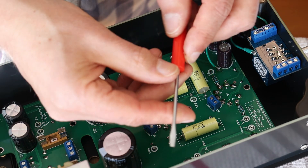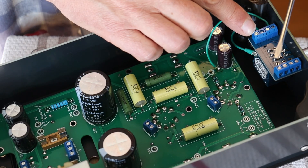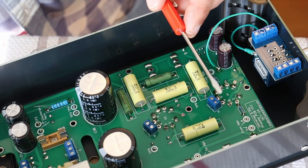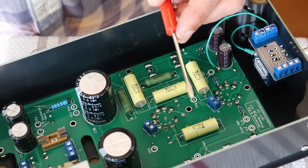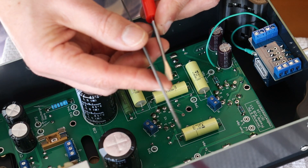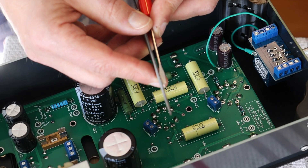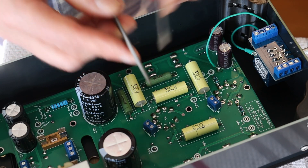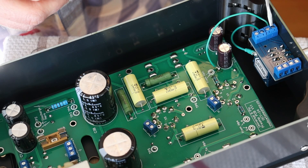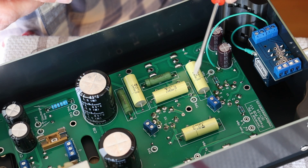Here's a little pro tip: if you've got a standard mini slot screwdriver and it won't fit in these junctions, just take a small file or a fine belt on a belt sander — and don't do this over your amp, of course. All you have to do is head down to the shop and just clean off that extra shoulder that's keeping your screwdriver from going in. What you don't want to do is force your screwdriver in and chew up the plastic and make a real mess of things.